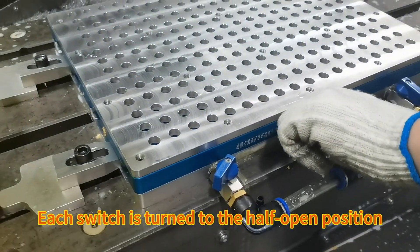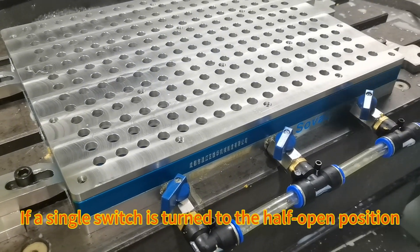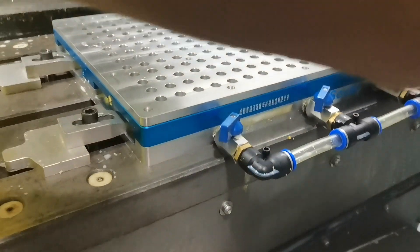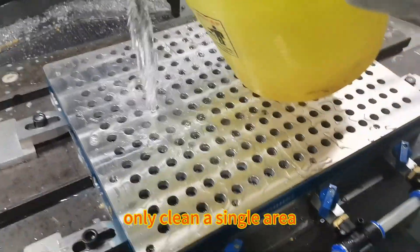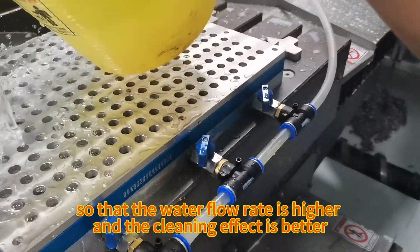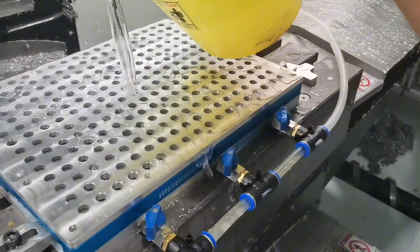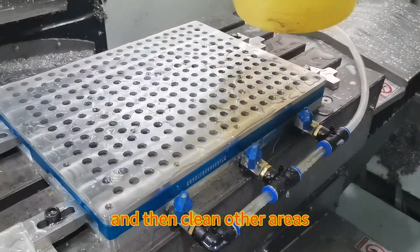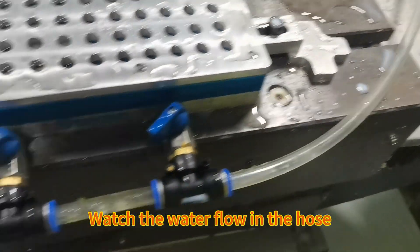Each switch is turned to the half open position. If a single switch is turned to the half open position, only a single area is cleaned so that the water flow rate is higher and the cleaning effect is better. Then clean other areas, watching the water flow in the hose.